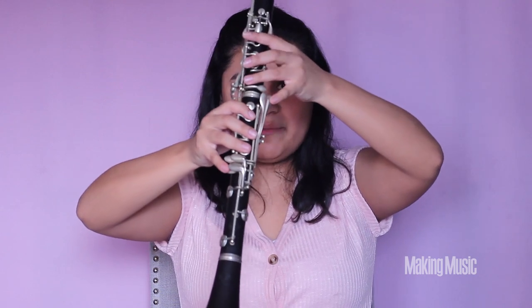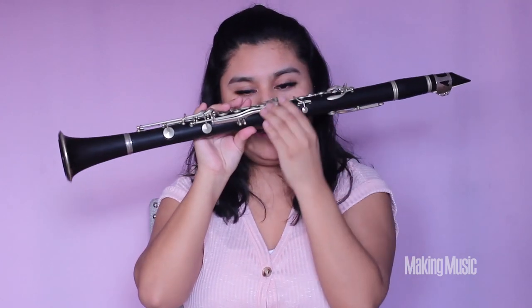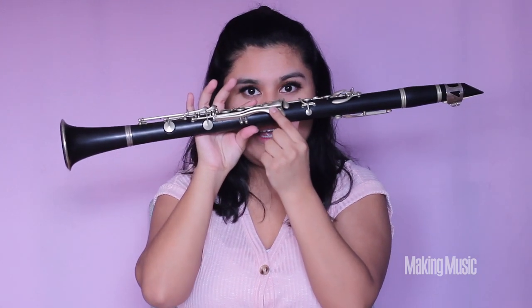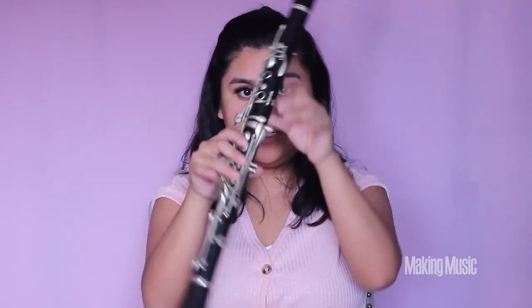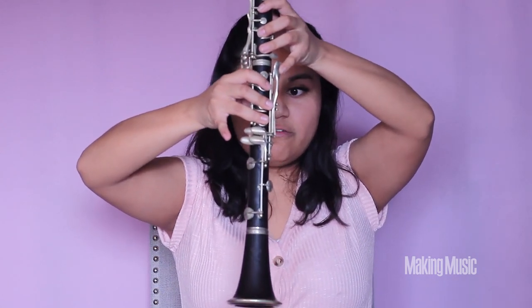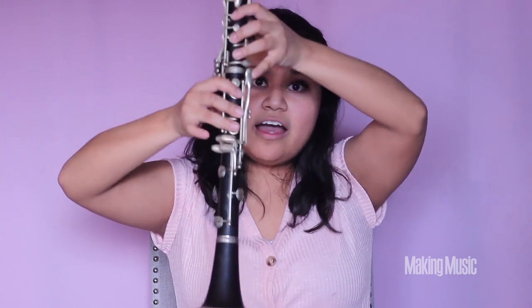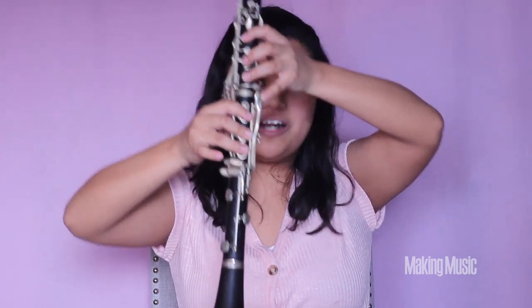We're going to be switching pinkies — your pinky goes on this key right here, and all your other fingers remain the same. So all we're doing is switching pinkies from E over to F sharp. F sharp is our first sharp in the E major scale, and this is what F sharp sounds like.